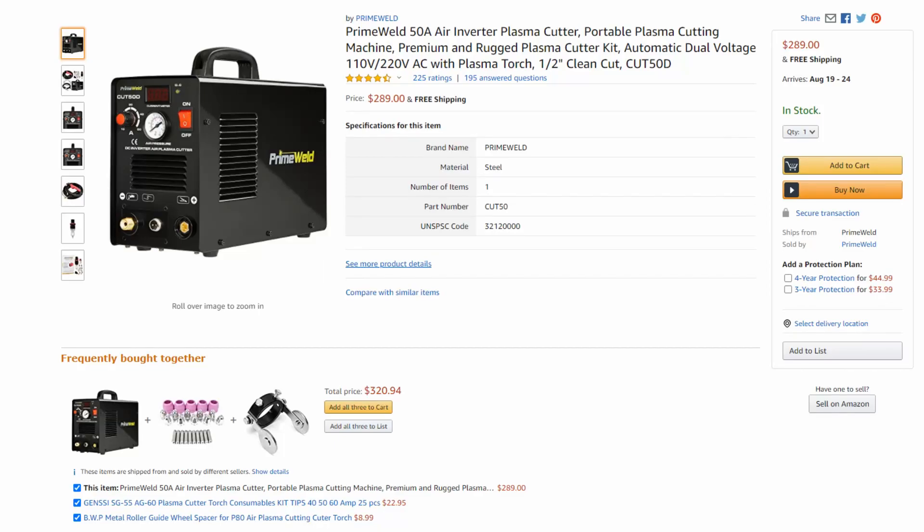Hey folks, what's going on? Dylan here from Fabrication Guy and today I want to explain to you which plasma cutters I recommend for knife makers. Say you got a piece of 1084 steel and you got some stencils that you want to cut out — what plasma cutter is going to be your best value for your dollar?